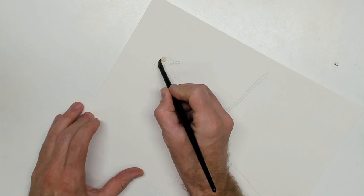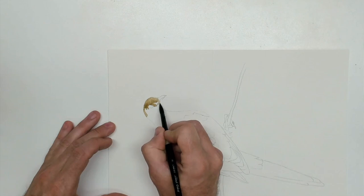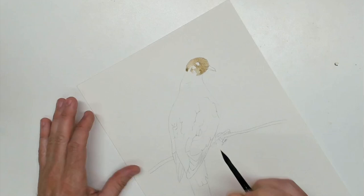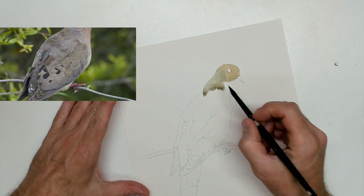Ladies and gentlemen, welcome to the studio this evening. As you can see, or you're going to be able to see in just a second on my reference photo, I am painting a mourning dove for you. As always, I'm using my studio set of M. Graham paints, and I am painting on Arches paper today. There's my reference photo — that's going to slowly scroll by so you can see what I've got going on.